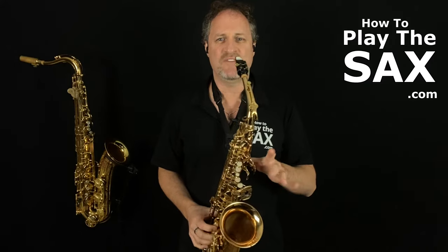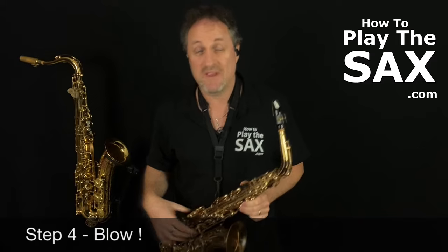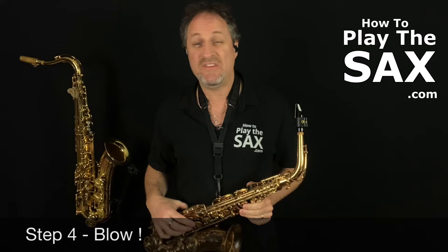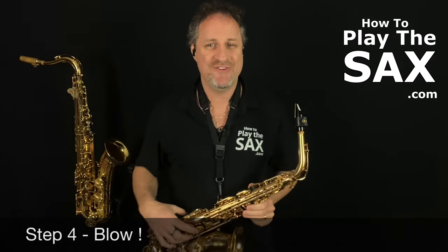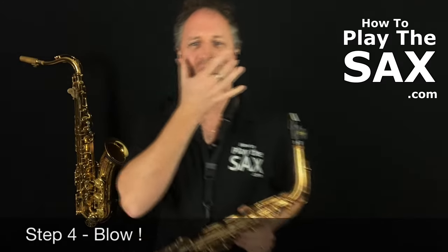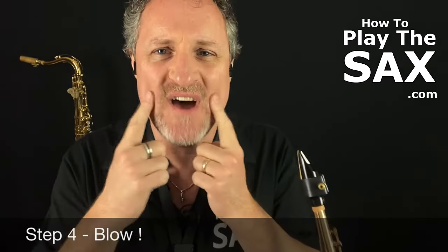So we've got our thumbs, we have our saxophone, we've put it in our mouth, and we blow. It's very tempting to just go honk — please don't do that. When you play your alto saxophone, you need to have your cheeks nice and tight. This is your embouchure — it's French, but let's just call it our face. You need to have your cheeks nice and tight so when you're blowing on your saxophone, that's the idea.